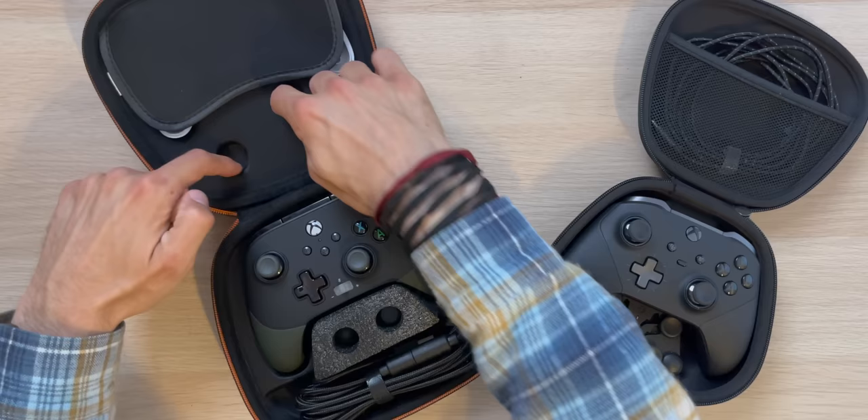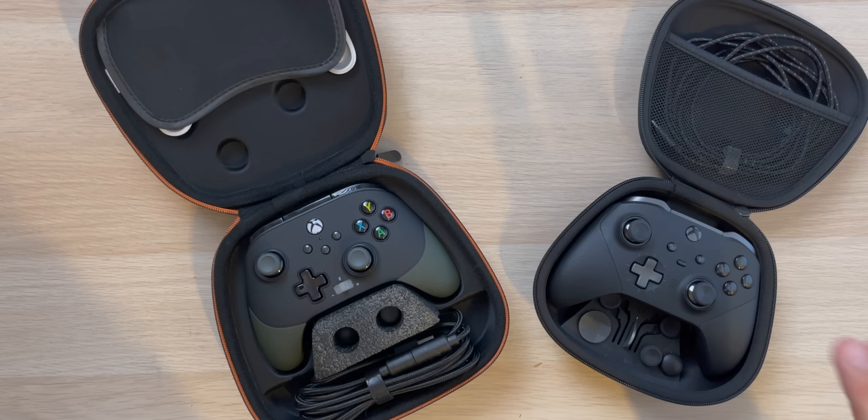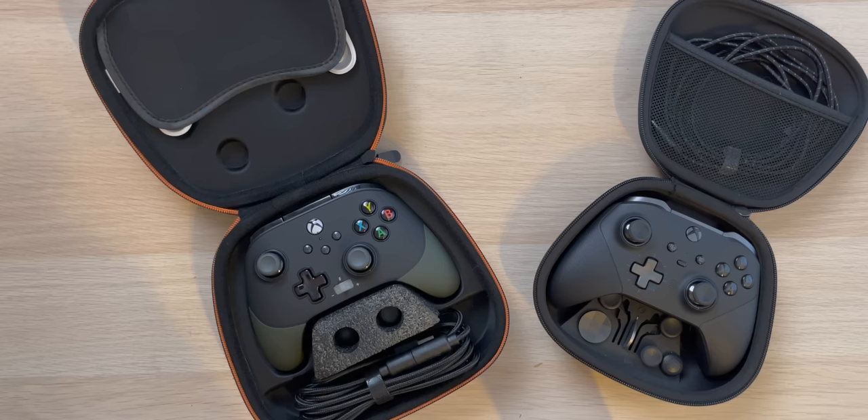These two cases have two slots so the thumbsticks aren't compressed or anything, which is good because they're both notorious for having stick drift sooner than you would find on your standard Series S controller. So right out of the gates, this case does try to protect the controller more.